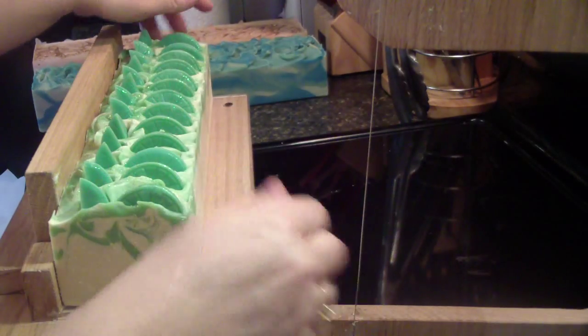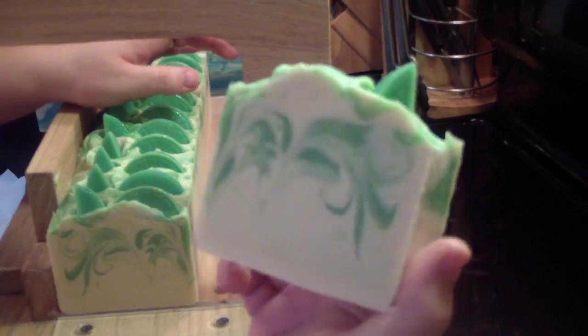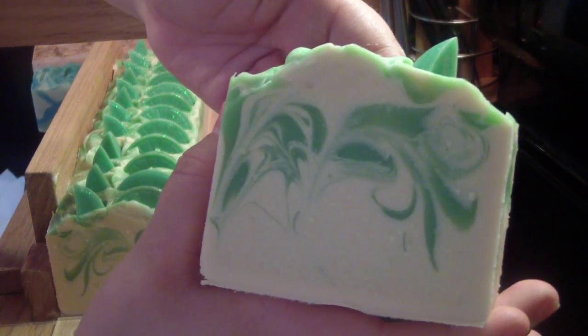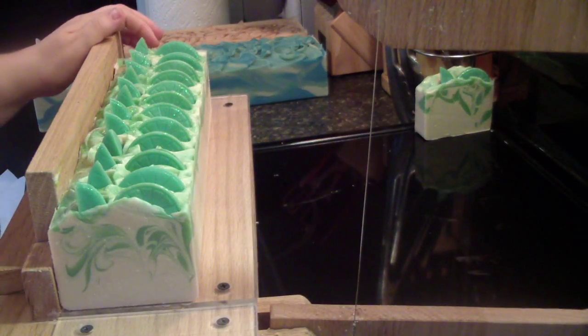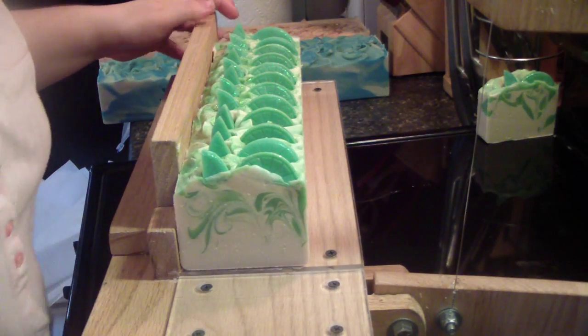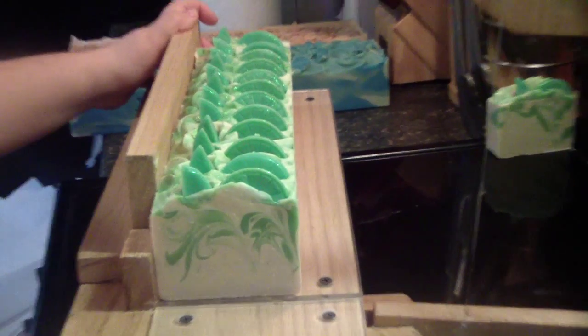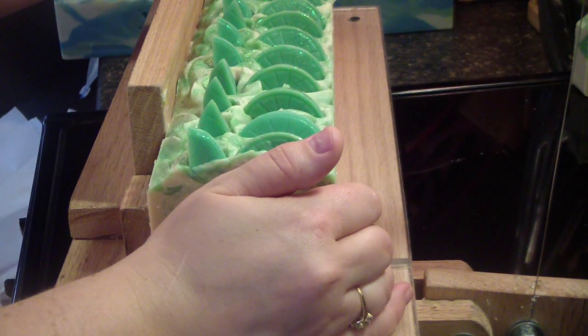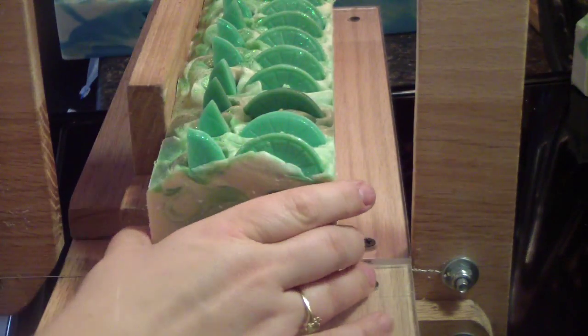Get it sliced in there. Alright, first cut — oh, isn't that pretty? I really love the swirls. I can't even tell if I've got you guys seeing this okay, I didn't even check, sorry. Let's zoom in a little bit — wrong way. Let me adjust my camera. Here we go, so sorry about that. Wasn't even paying attention. Nice, wispy swirls. Very pretty.